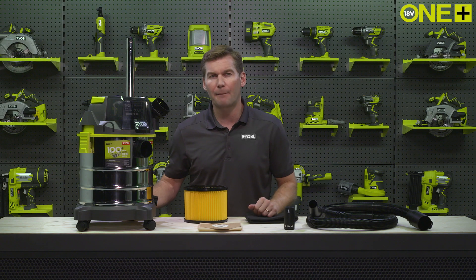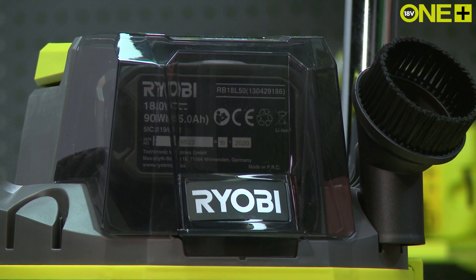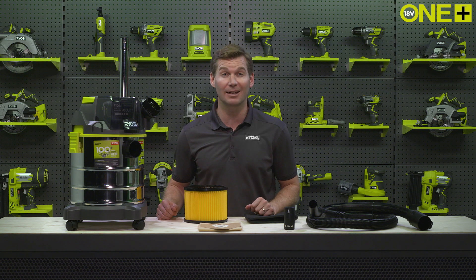When used with our 5Ah lithium plus battery, this vac can work for up to 22 minutes, enough time for you to leave your workshop clean and clear.